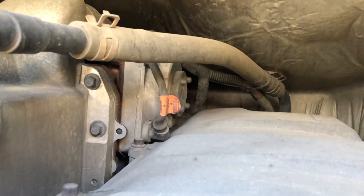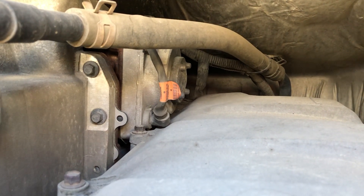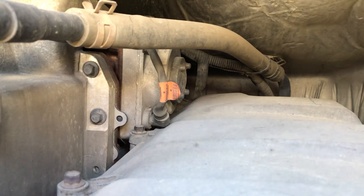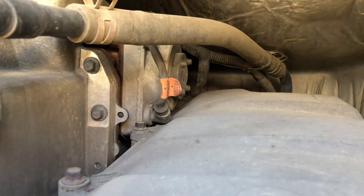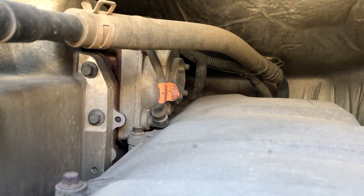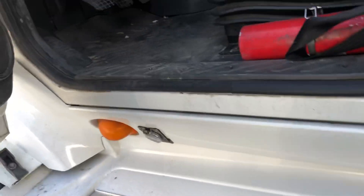As you guys can already guess, I have to remove all the cover that is inside the cab. I'm going to show you how it looks inside before I remove everything, so you can have an idea of how messy this job will be. Let's go inside and check it out — it's gonna be a pain for sure, but that's how you learn.